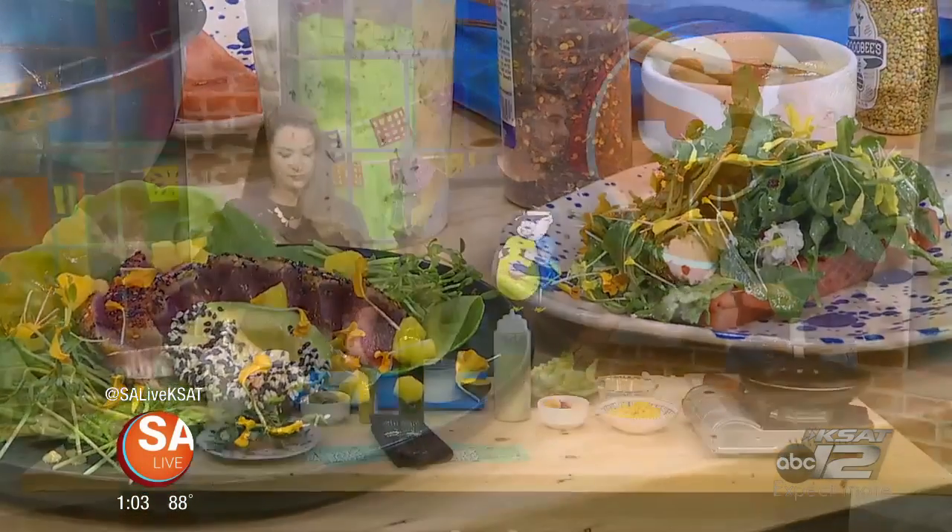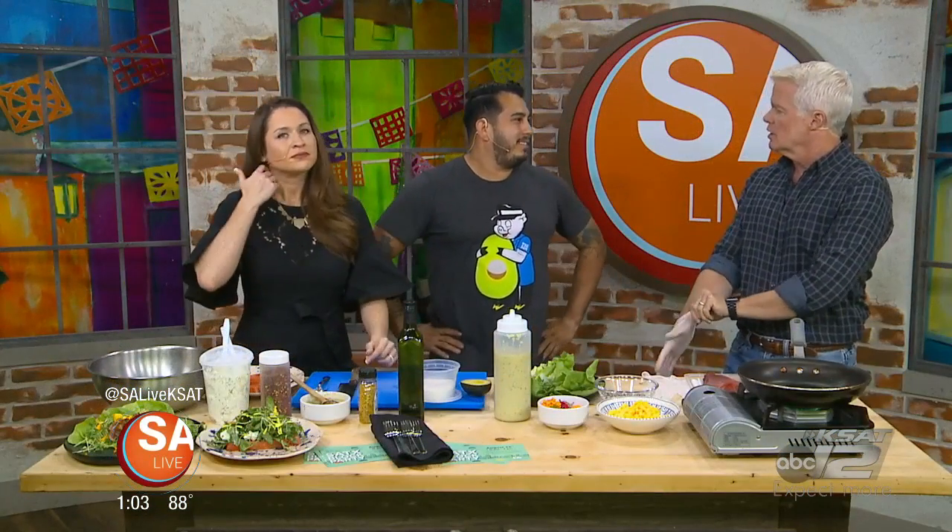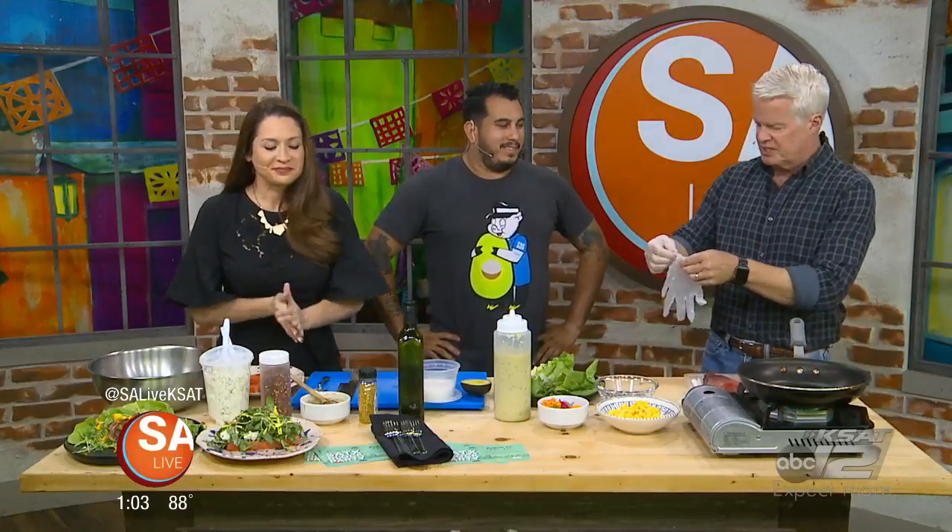We were talking about food trucks like yours — a food truck started off with hot dogs, a sandwich, something. But you have got this gorgeous gourmet food.